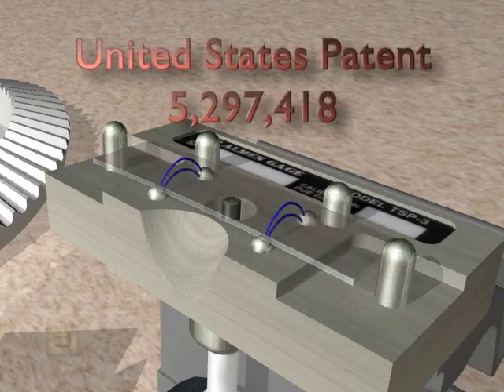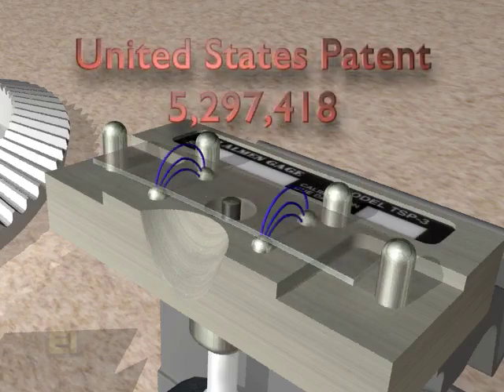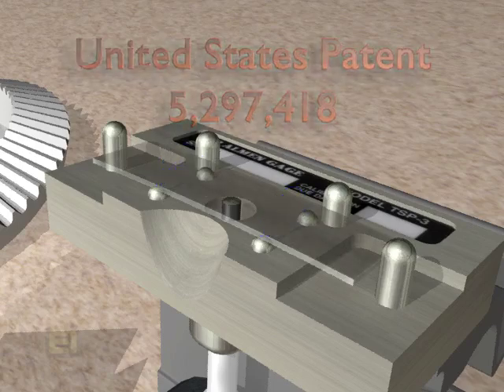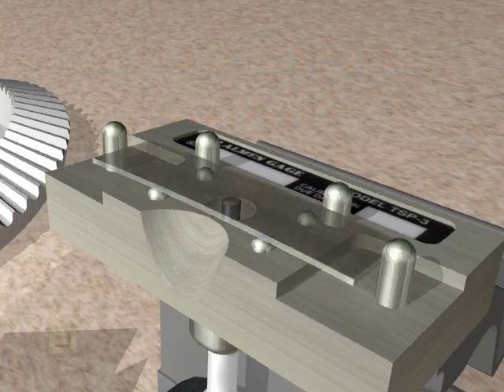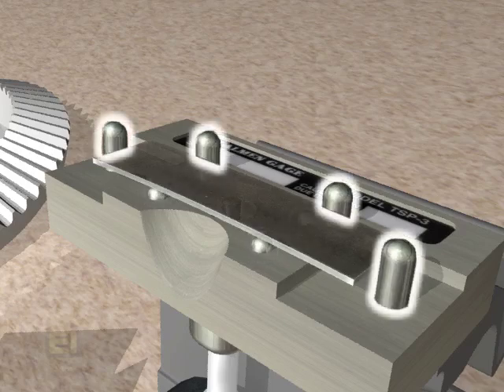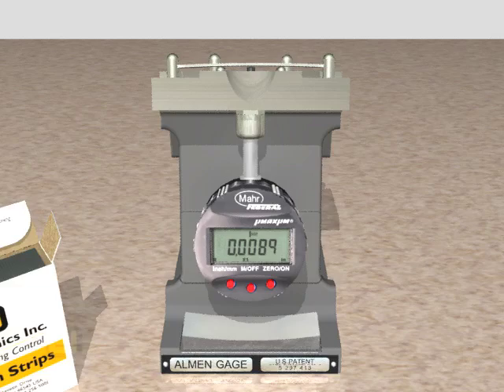The patented magnetic grip securely holds the strip for accurate measurement, so no spring or finger holding will corrupt the reading accuracy. Since all of the holding force is concentrated at the support balls, absolutely no strip distortion can occur. The foolproof end stops assure placement within the intended measuring point on the strip. Record the arc height and exposure time.